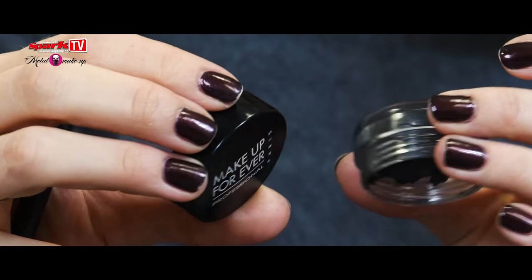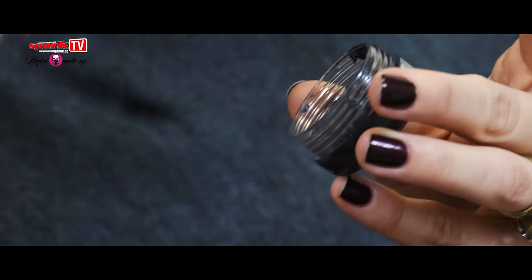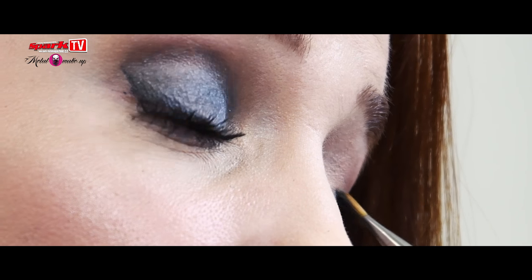This is an oldie but a goodie — I've had this for many years. It's an aqua cream from Makeup Forever, I think it's a French brand. I use a synthetic brush because synthetic brushes are better with cream products since they don't absorb the product. I have makeup brushes from different brands, both high-end and affordable ones.